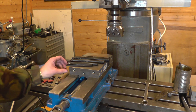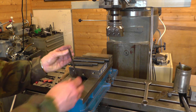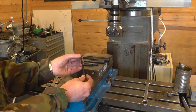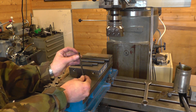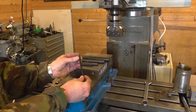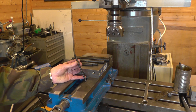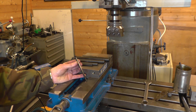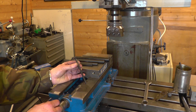I've just unboxed these and given them a quick wipe down. The first impressions are that they seem quite reasonable — the pockets look good. When I mount an insert I'll get my magnifier out and see how well it's seating, and I may well give a proper review of these in use at a later time, particularly the one I'll use in the boring head.